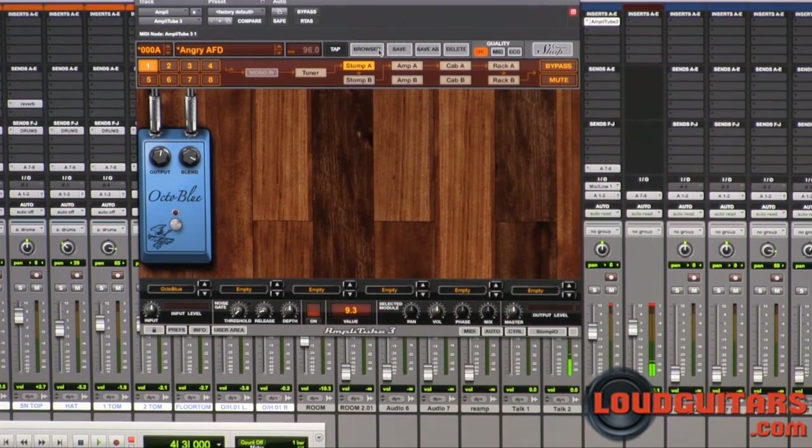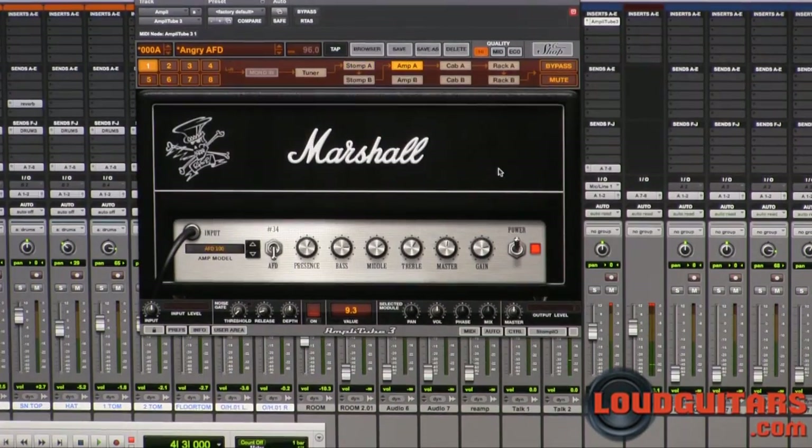We're going to turn that off and I'm going to solo just the amp on its own. So I'm going to solo the guitar just with the amp alone — no effects, just the amp and the cabinet simulated.